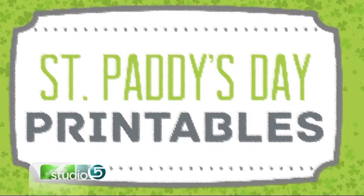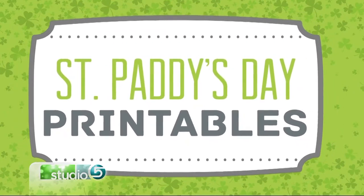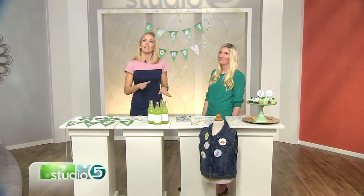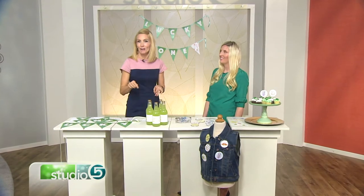Not all of us are the so-called fun mom or fun grandma who is known for going all out on holidays, especially those smaller holidays like St. Patrick's Day. But today we are sharing St. Patrick's Day printables that are simple, low effort, yet sure to up your St. Patty's Day game. Charity Olson is the talented artist and crafter behind the Instagram account From Utah with Love, and she's here to show off fun projects you can create with simple printables.